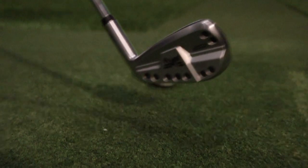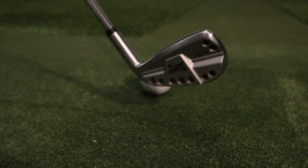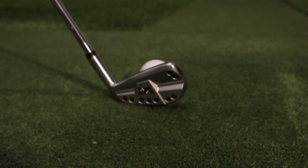So this is PXG's mid-level iron. It's double forged, opened up on the inside. They've got their XP — Extreme Performance — and their T — Tour. Extreme distance. So this will be the middle of the road. You'd probably compare it to like the TaylorMade P790, or the Mizuno HMBs. So it's in that category.